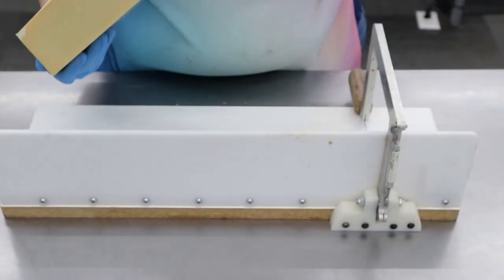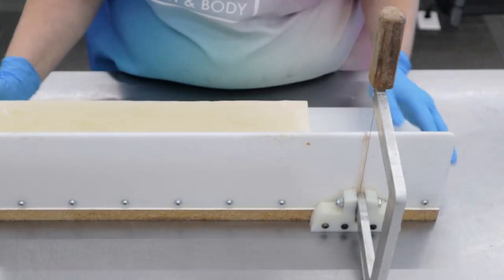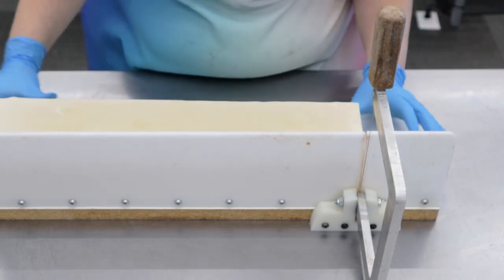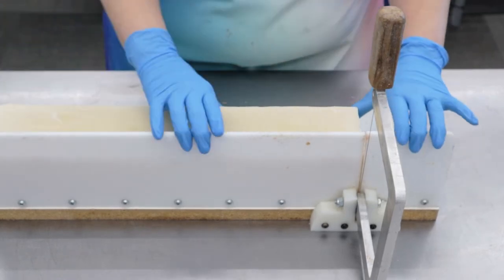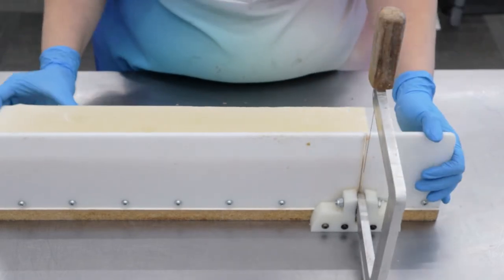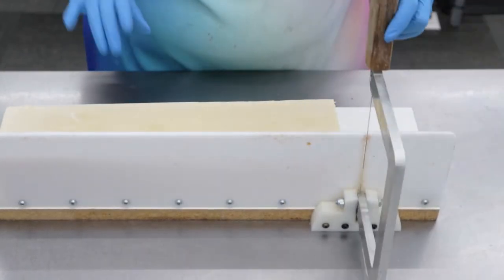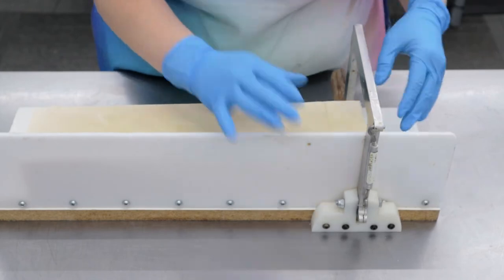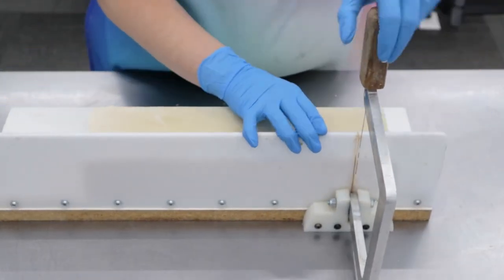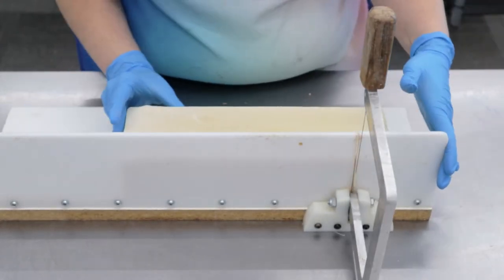We're just going to be cutting into our to-be-named soap. This one's fragranced with Bay Rum — that is a blend of cloves, cinnamon stick, patchouli, pine, and orange. It's a nice, refreshing, clean fragrance, very masculine. But I have no idea what to name this. I did change the colorant so it doesn't look like this creamy color — it is more gray-tannish. The soap that I'm holding on the thumbnail is the actual color of this soap.